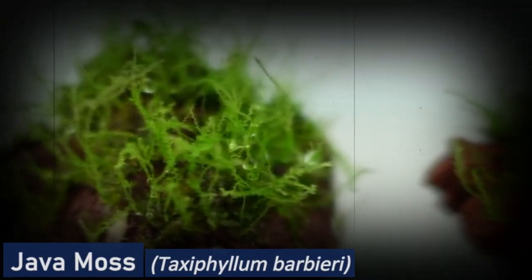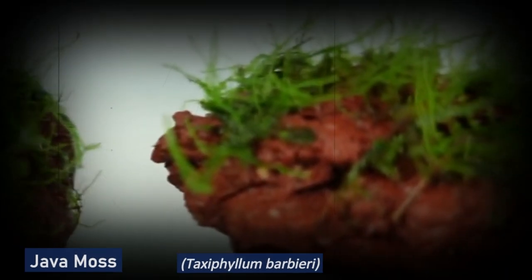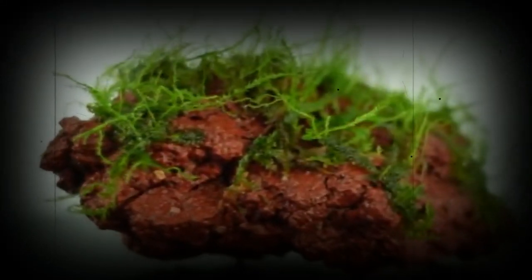Java Moss is a small, slow-growing plant that is native to Southeast Asia. It has small, bright green leaves and is suitable for aquascaping. Java Moss is a hardy plant that can tolerate a wide range of water conditions and is suitable for use in both freshwater and brackish water aquariums. It prefers a pH range of 6.0 to 7.5 and does well in low to medium light.